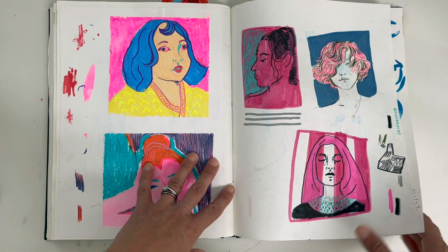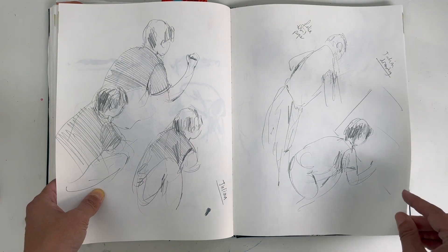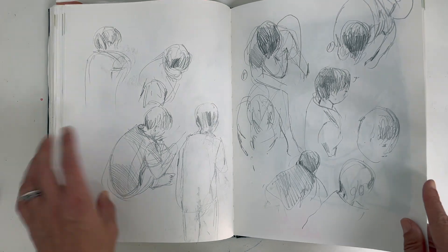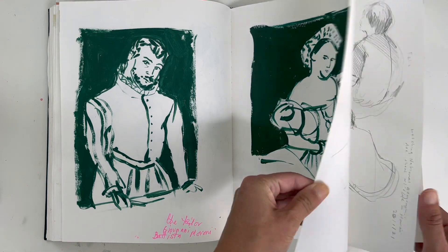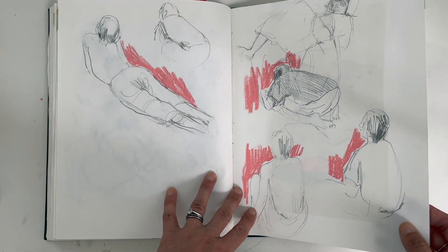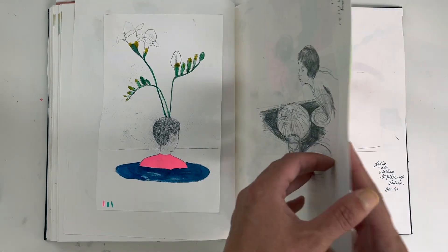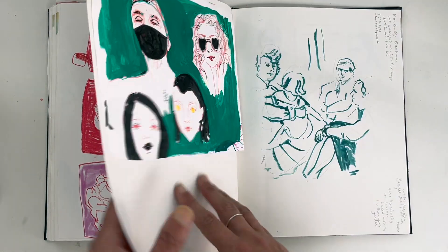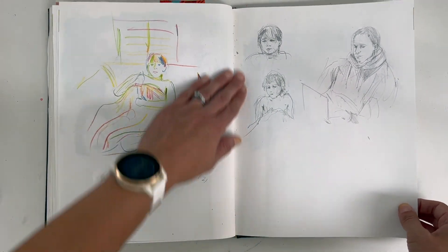I've been doing quite a lot of self-portraits because it's easy to get a reference using yourself and I feel more comfortable. I'm also aware of Chantal Joffrey — she did a self-portrait every single day for a year, which is pretty impressive. It is hard to draw yourself again and again, but it's a good exercise and I feel like I'm getting more comfortable with self-portraits.